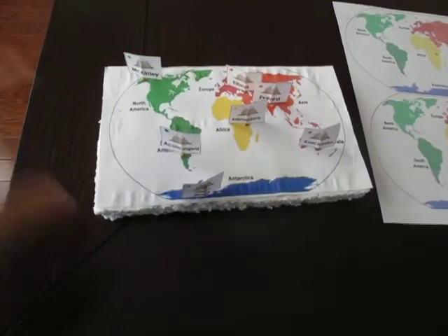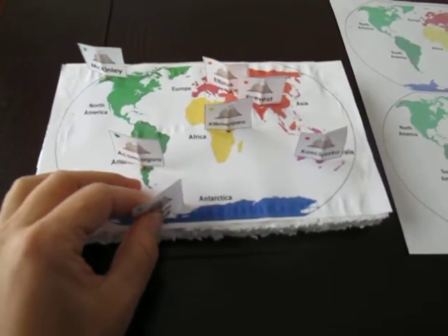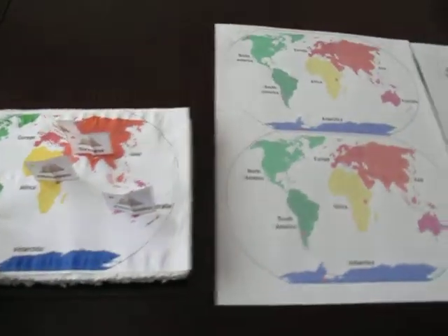For Wave 15 we have another fun little project. It's kind of like a little model that we built for the highest mountains in each continent. I'll show you how we made it.